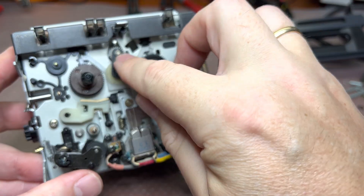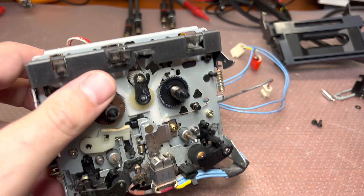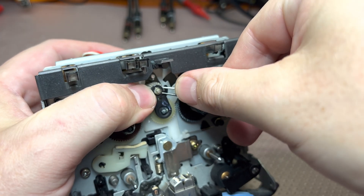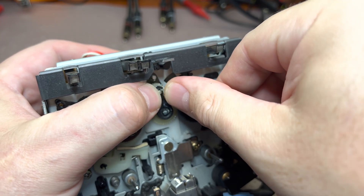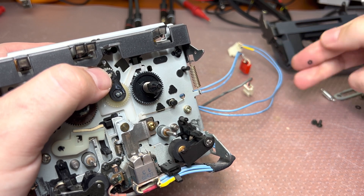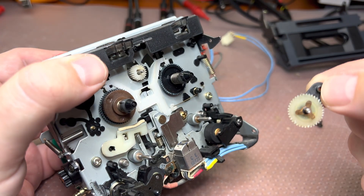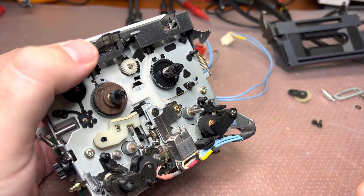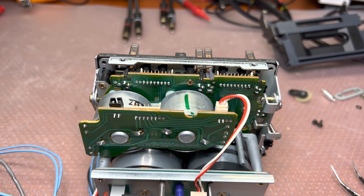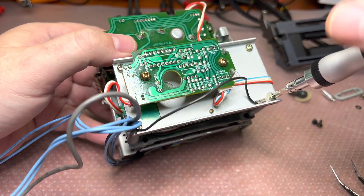Next we need to remove this ring here and remove this gear. Here, the same plastic ring — it can be easily removed. Then remove this arm here. Next, we'll go on the back. Wait — this is wrong, this piece should be here. Someone was here already.